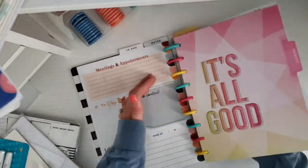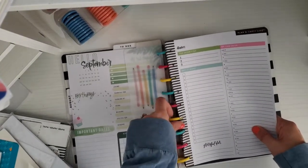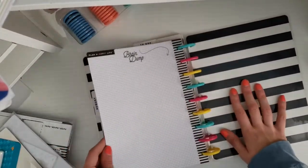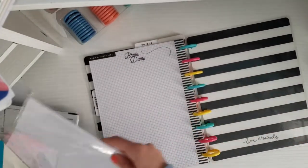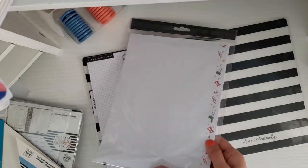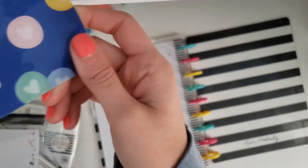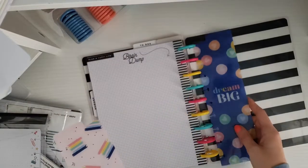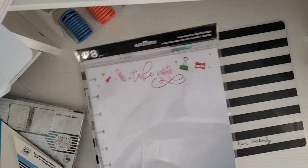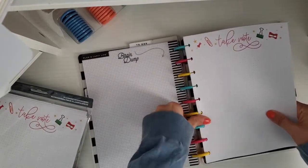I'm going to go in and put these daily sheets on the rings — just put some of those daily sheets there. Then I also think I'm going to put some note sheets in here. I'm just looking at these bookmarks and I don't think I'm going to divide this up, so I'm just going to put some of these note sheets in here — they just say 'Take Note' — and take a couple of those and put them on the rings as well.